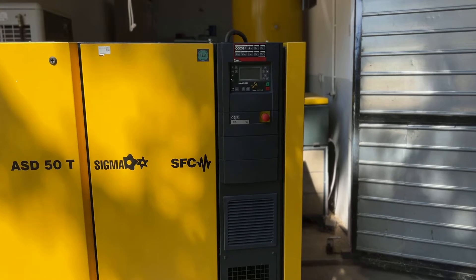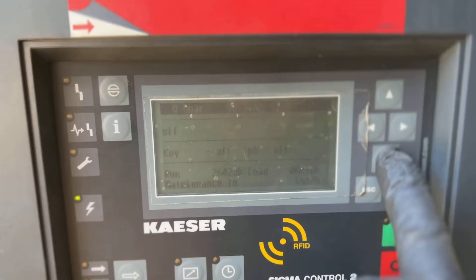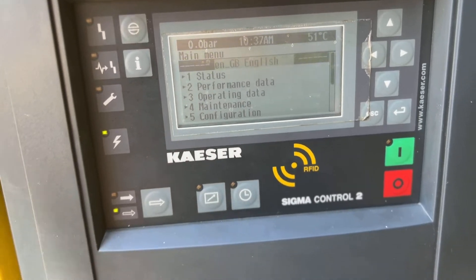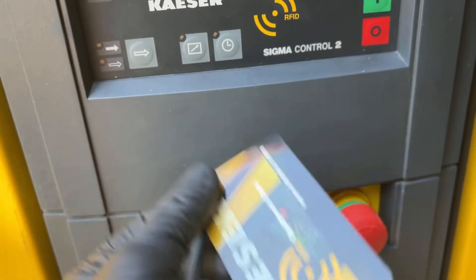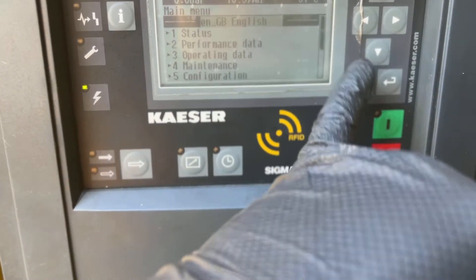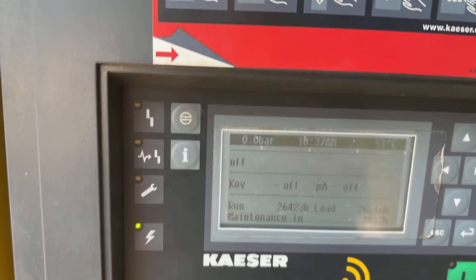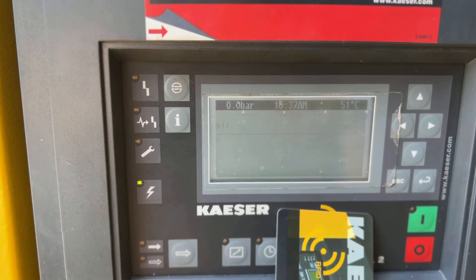It's equipped with the Sigma 2 model. We have right here two Sigma 2 control cards with RFID control. We'll log in with my card — just like that.